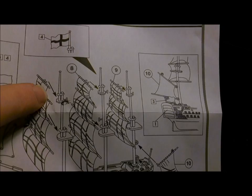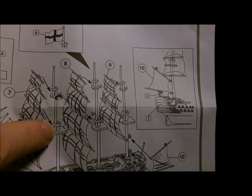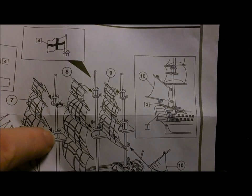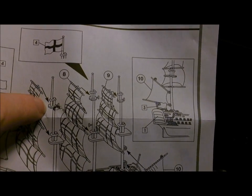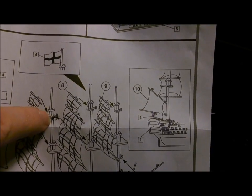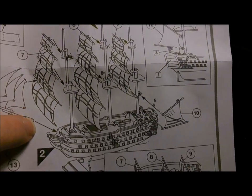This bit in here was just stupid. There's little nub things back here — do they go into the bottom there? I guess they go in the bottom, or the middle, or do they stick to the top? Where do the sails go?